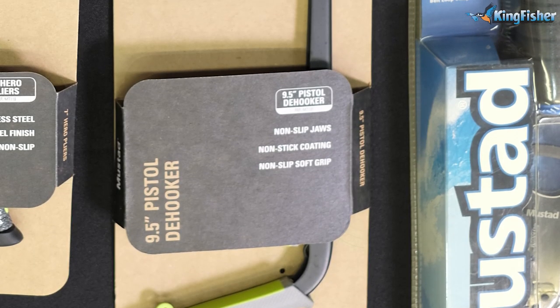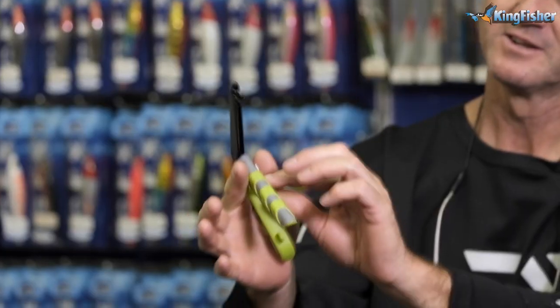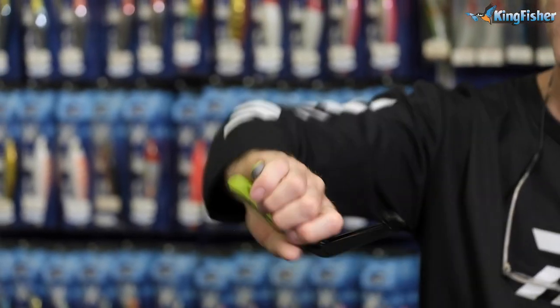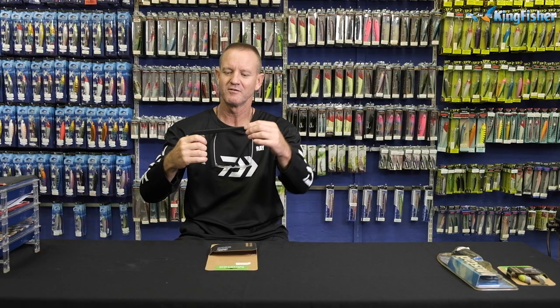Another fantastic tool that Mustard does is our hook remover. It's a 9½-inch hook remover. Two-tone, very comfortable ergonomical handle. As you can see, you can use it, you can twist it — it actually works very, very well. It's made of a Teflon-finished non-corrosive metal. Absolutely fantastic as a gift for dad, especially when working with those treble hooks.